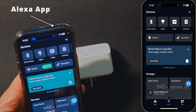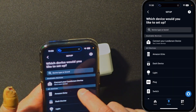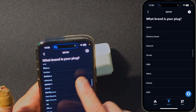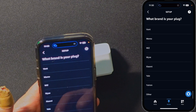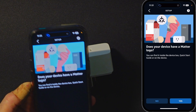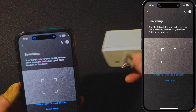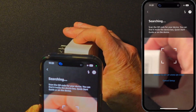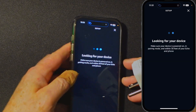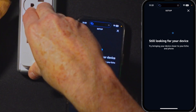So to do that, we just go to Devices, hit the plus sign, Add a Device, and going to say Plug, and Other, and we're going to select Matter. It's asking if it has a Matter logo — it does — so we're going to scan that code. Put that under the camera. There we go, it picked it up. Looking for the device, we're going to go ahead and then plug this in.